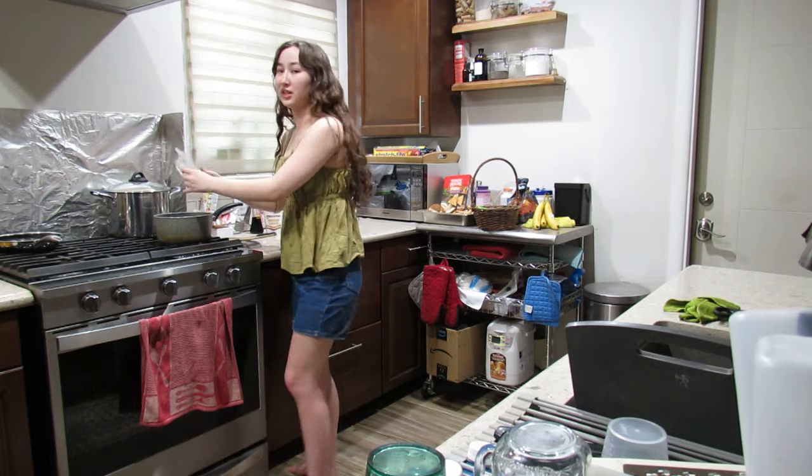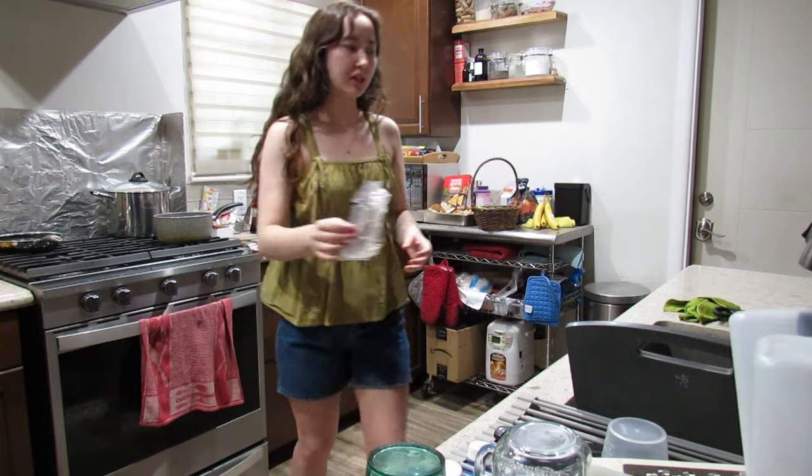That chicken is in fast so it can cook. We're gonna wait for the chicken to cook — like 40 minutes minimum, probably gonna take an hour. We'll see.